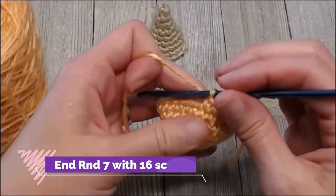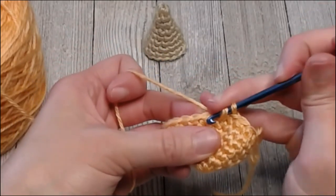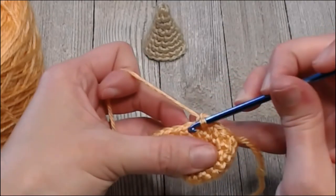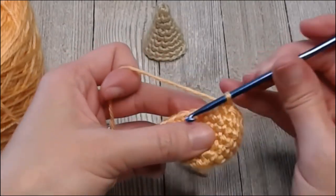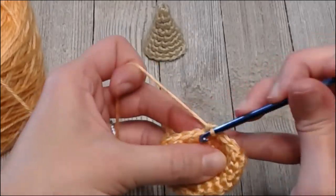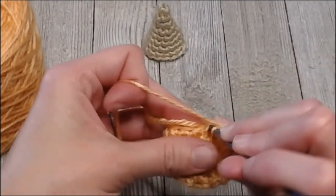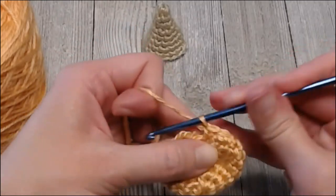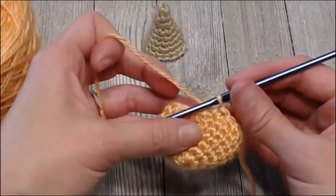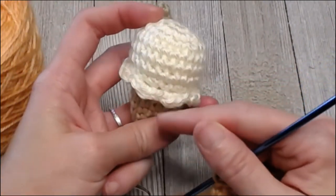Repeat this decrease-single crochet pattern all the way around. You should end round seven with sixteen single crochet spaces. Work through the rest — decrease, single, decrease, single — reaching the sixteenth stitch. Yarn over and pull through. We've reached the top — this is the full top of our ice cream. Now we're going to do the little ruffle on the bottom that makes it look like a super cute rollover for the cone.